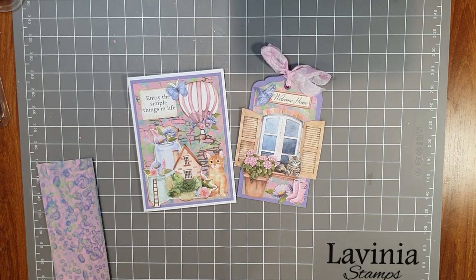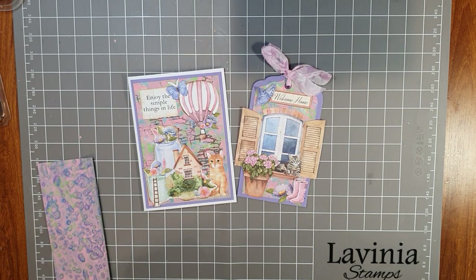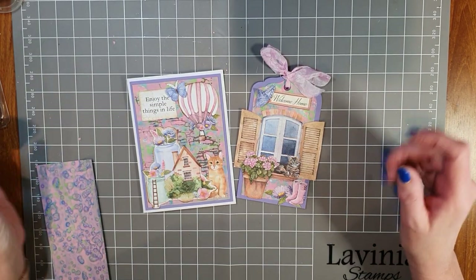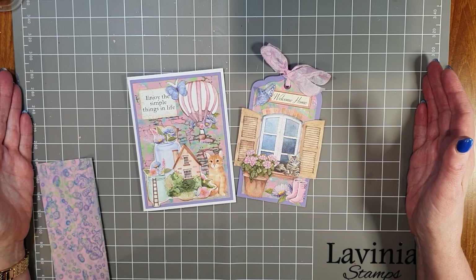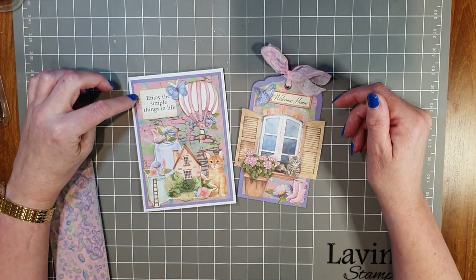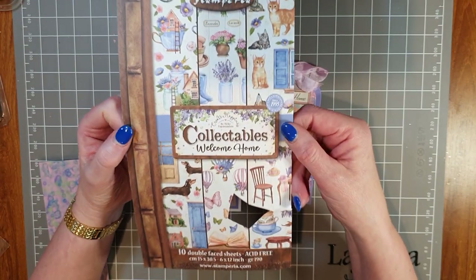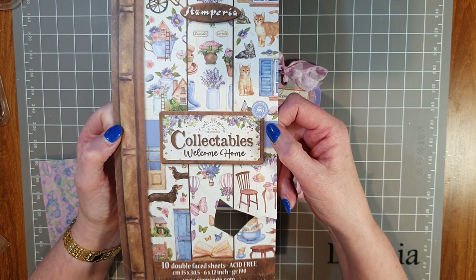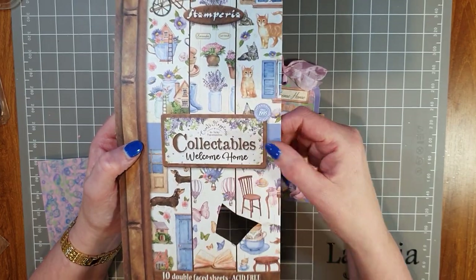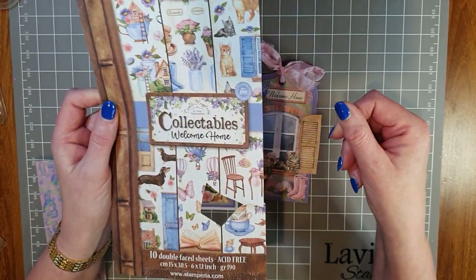Today I'm going to use that master board to create some projects. Someone's just come up to see what's going on — hello Murphy, he's on my lap at the moment. So before the video I had already made a master board with an ivory background, and out of that I've already made a couple of projects. I've made a card front here, and I'm using products from Stamperia — from the Create Happiness Welcome Home collection — and I've been using the collectibles pad.